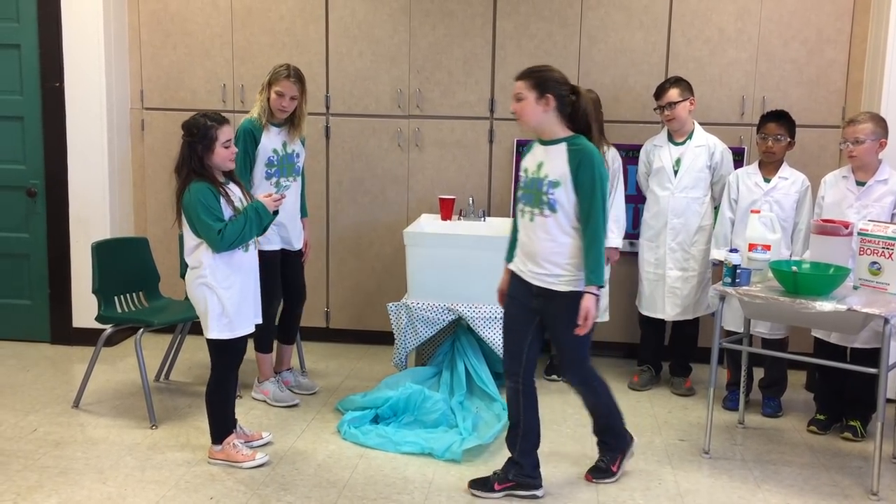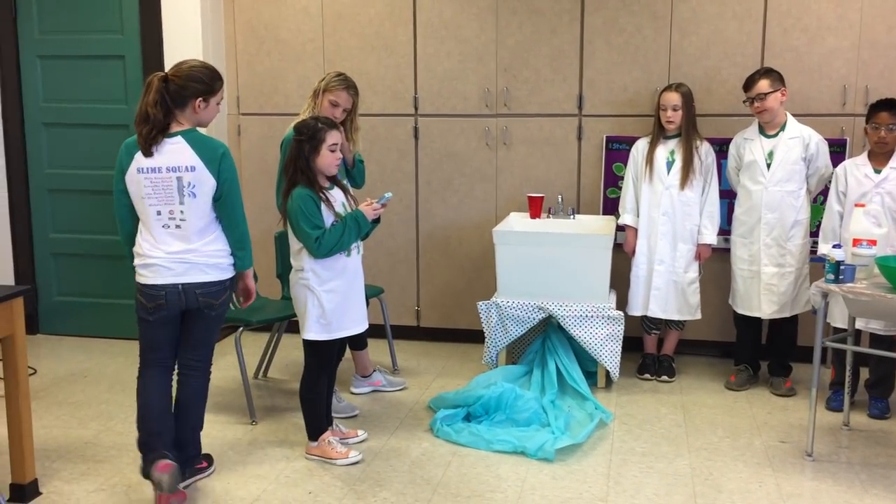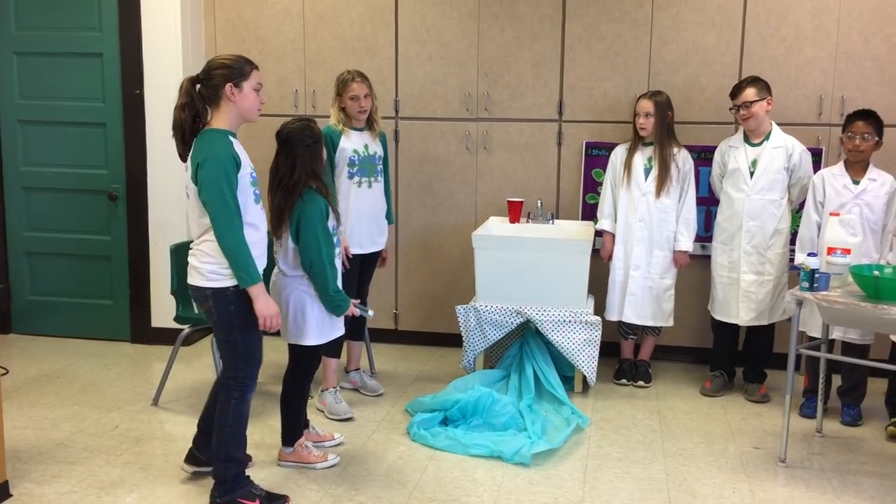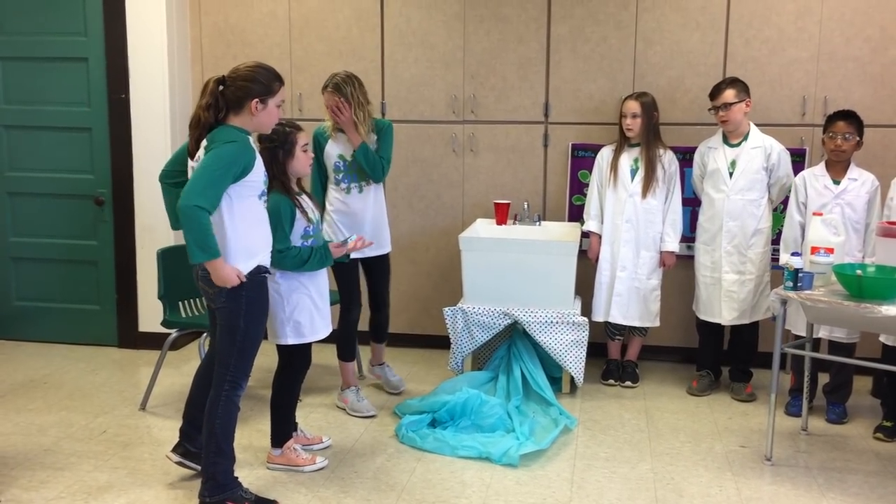It said that slime can harden and become almost unbreakable. That sounds awesome. Let's see. The website says we need glue, borax, water, and shaving cream. Yeah, but before the slime gets hard, it will be oozy. So we need something to hold the slime until it gets hard.